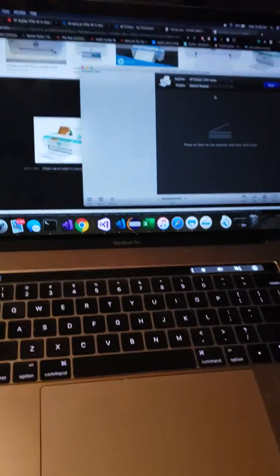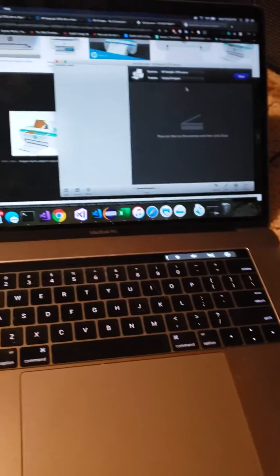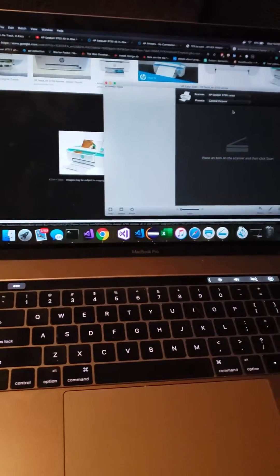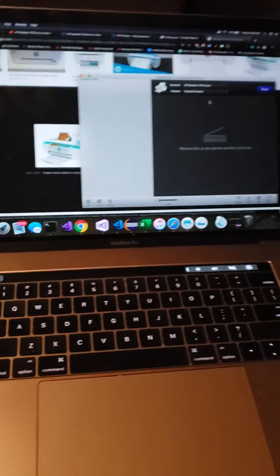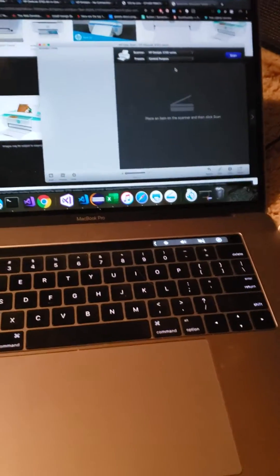I have downloaded the software from 123.hp.com, so go ahead and download your software by entering the model number. Once everything is ready, you can proceed.